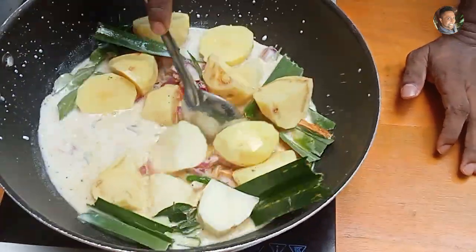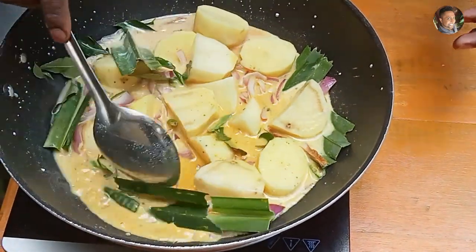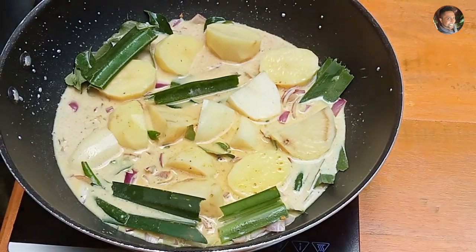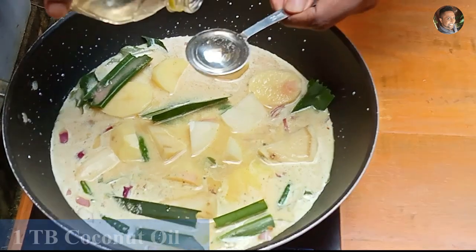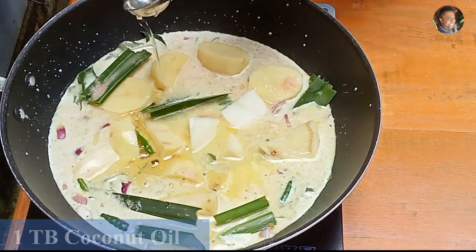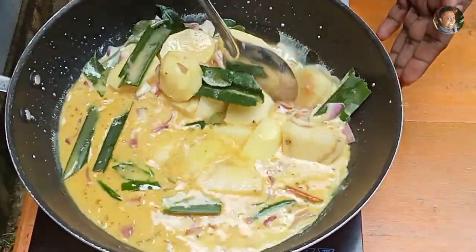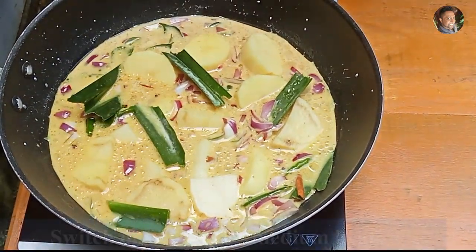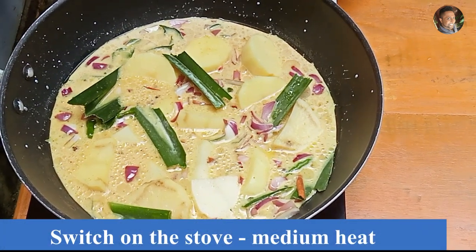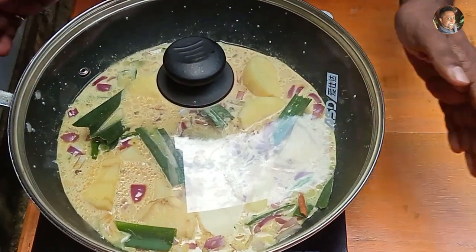Mix everything. Now let's add salt, and just one tablespoon of coconut oil. Mix everything again. Now it's time to switch on the stove. Place the lid and cook on a medium flame until the potatoes are well cooked.